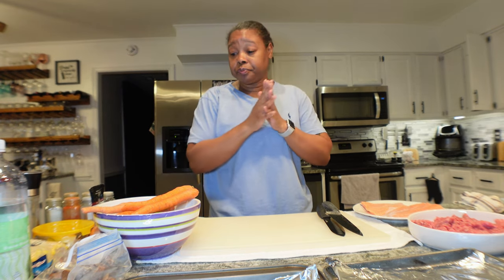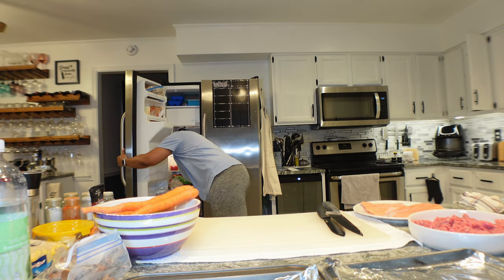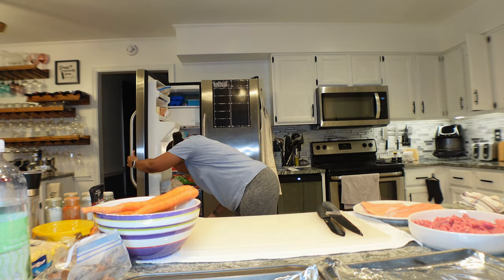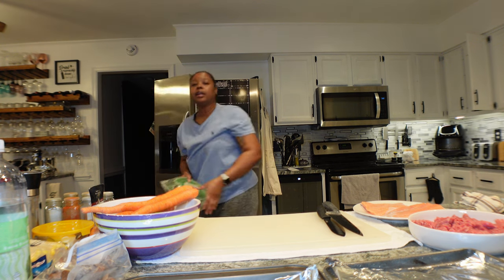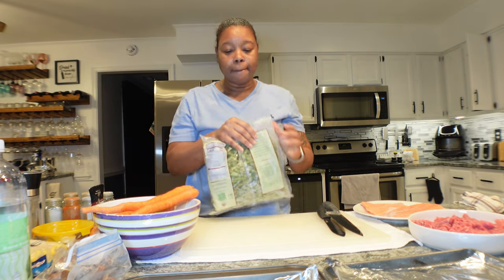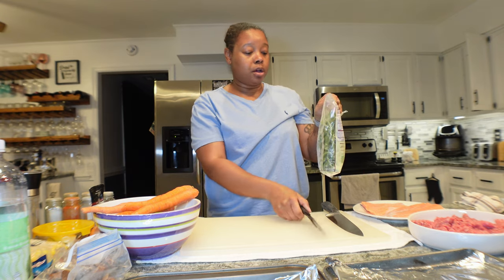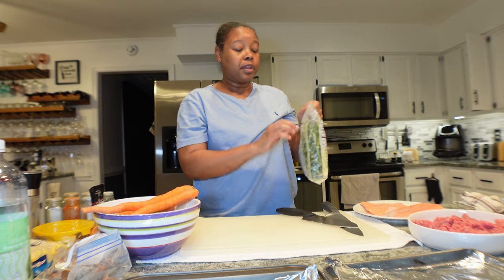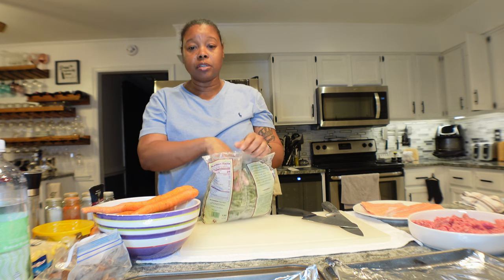I forgot the green beans! They didn't have any asparagus at Walmart today — bummer. So I have these Trader Joe's french cut green beans. They're frozen, so I'm going to go ahead and add those to the pan.